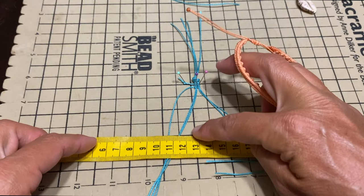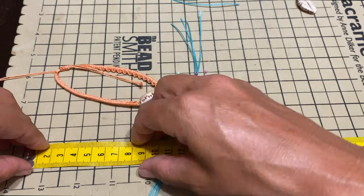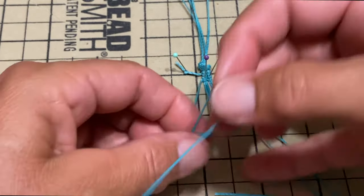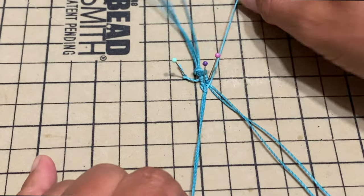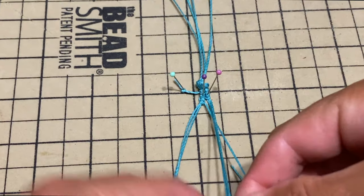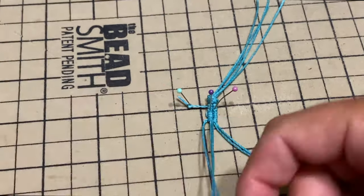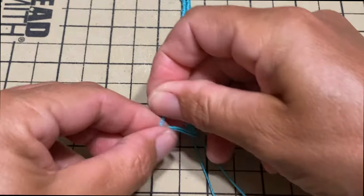We're going to repeat the same thing until we reach a length of eight and a half centimeters. Okay, so one more row.